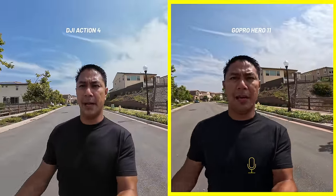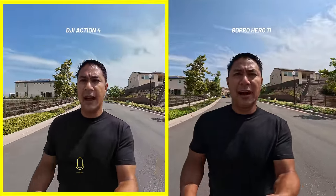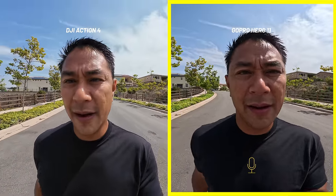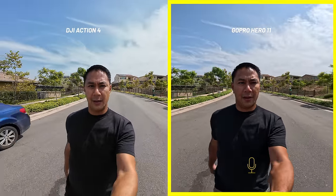One thing a lot of people complained about was minimum focus distance issues on the previous Action camera. On the new Action 4, being about six to seven inches away from the camera in wide view, the focus looks great. Backing up to about 10 inches and then further — the minimum focus distance has clearly been improved.